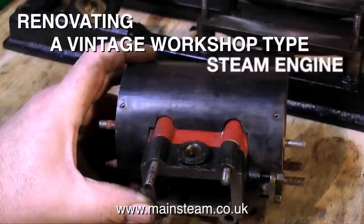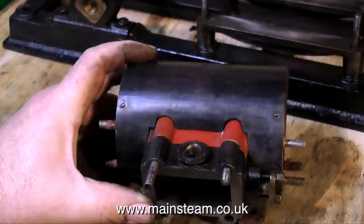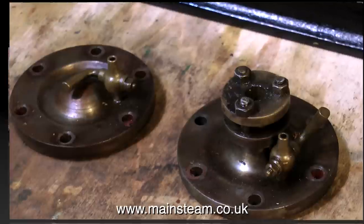This is Part 7 of Renovating a Vintage Workshop Type Steam Engine. This opening clip shows putting the cylinder cladding in place to have a look at it, but this episode is really about cleaning up the old parts and painting them where necessary.